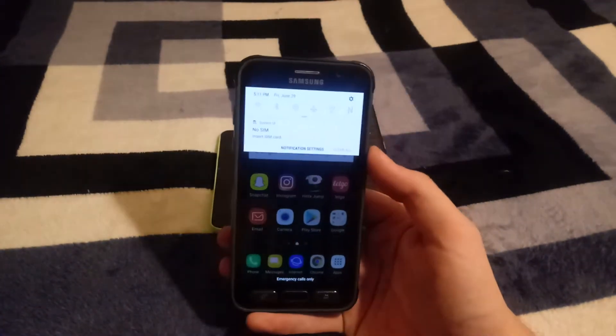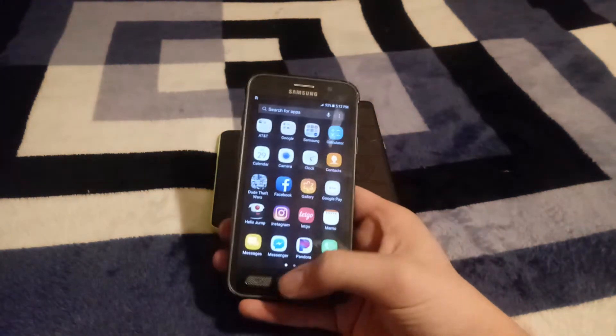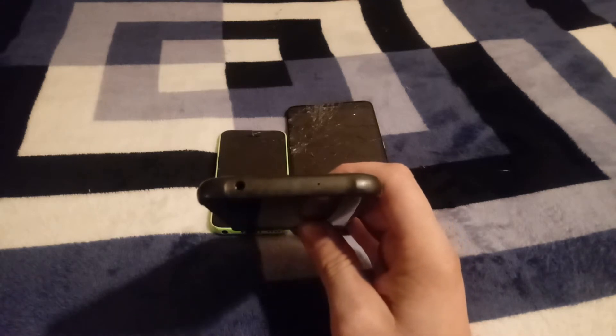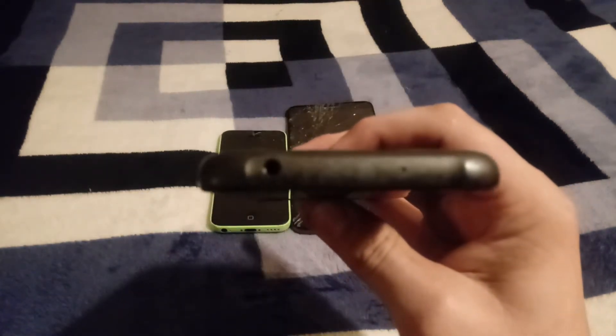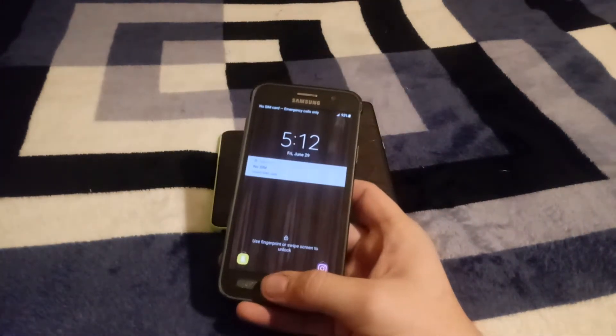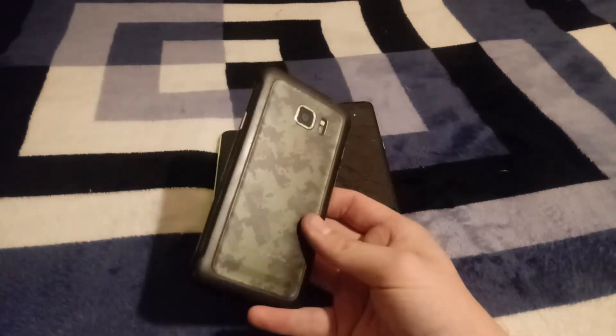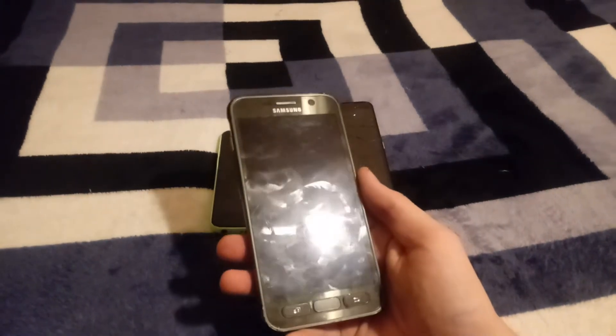So yeah, 32 gigabyte S7 Active for $50. I don't know why I didn't make a video about it earlier. The only major problem I've found is that the headphone jack doesn't really work — my headphones don't seat properly. There might be something jammed inside, but I looked and don't see anything blocking it. Other than that, everything works amazingly — fingerprint sensor, both cameras, everything.